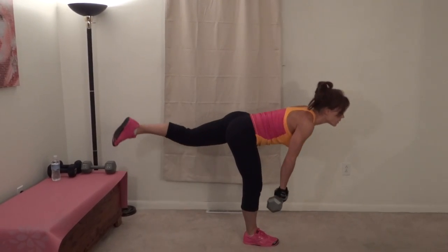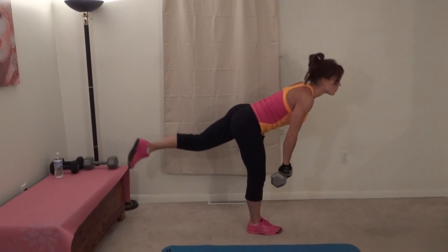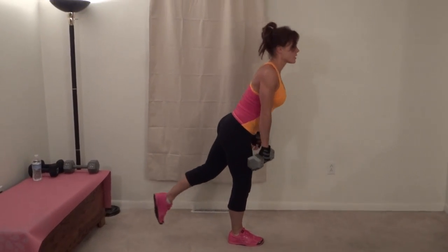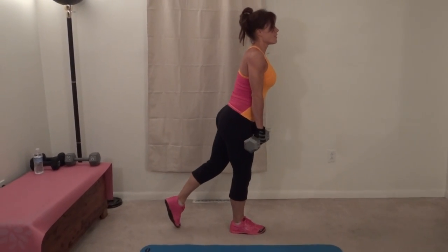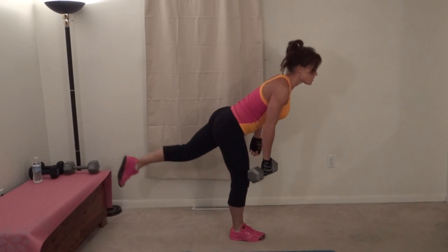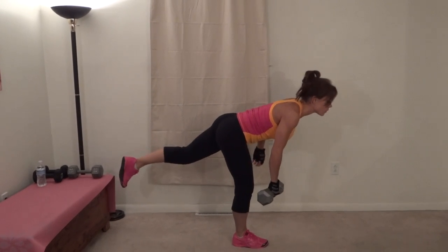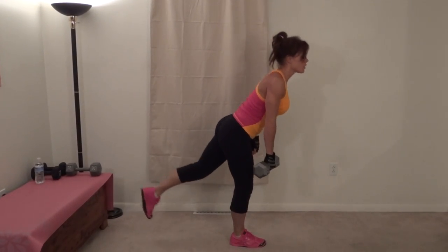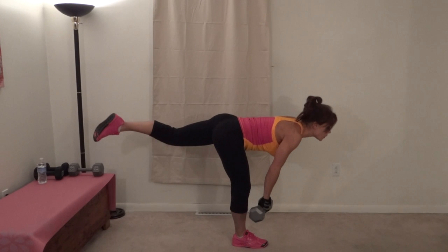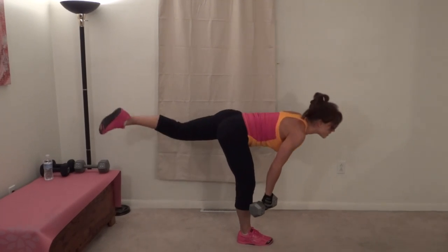Six, seven, eight, nine, ten, eleven, twelve, thirteen. This can also be performed with body weight. Fourteen, fifteen, sixteen, seventeen, eighteen, nineteen — last one — twenty.